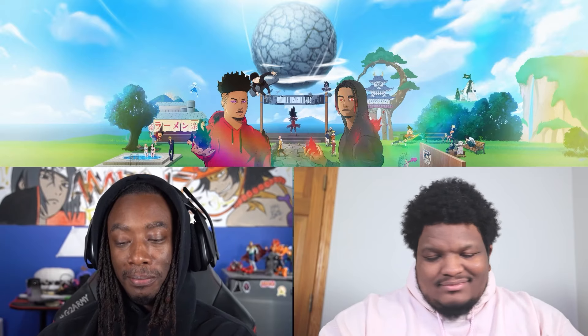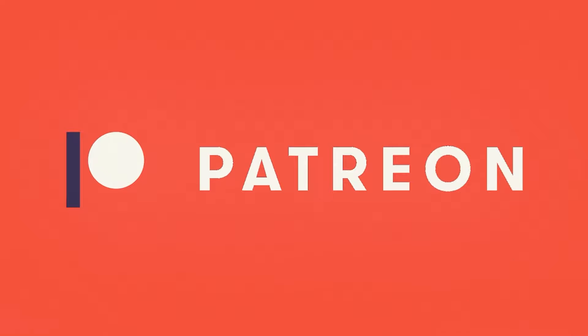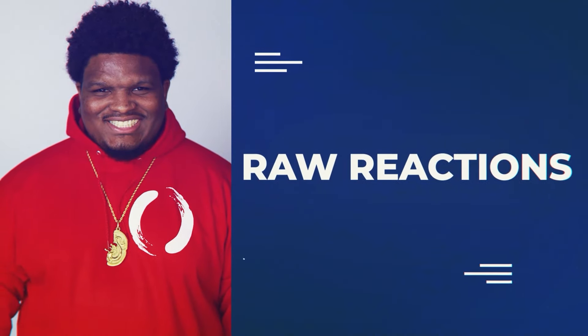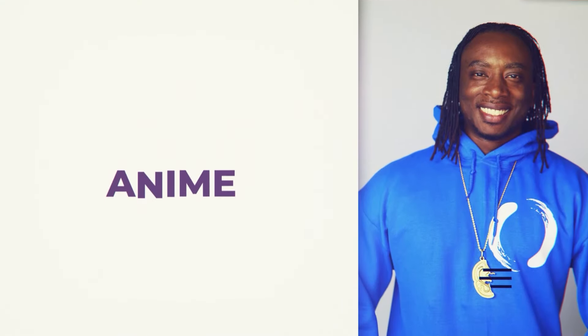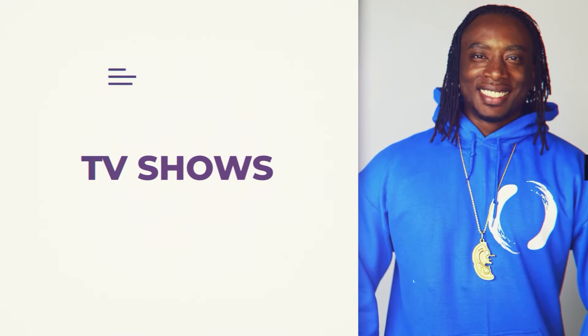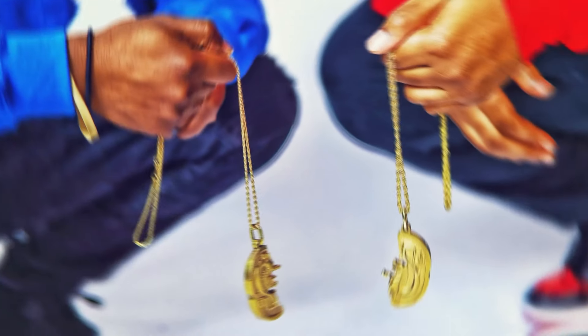I'm ready to get into it. Devil dragon boy is back with some new heat for y'all to see. Feel free to check us out on Patreon where you can get raw uncut reactions, exclusive series, and even giveaways. We cover multiple titles dealing with anime, movies, TV shows, and many more. Now back to the video.